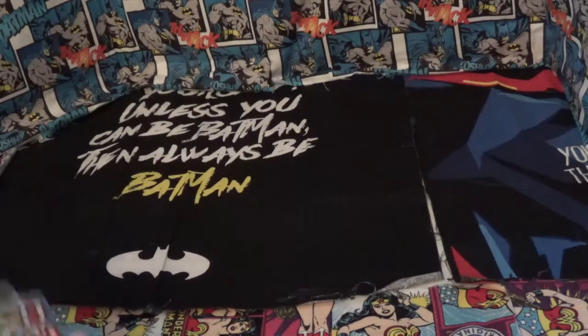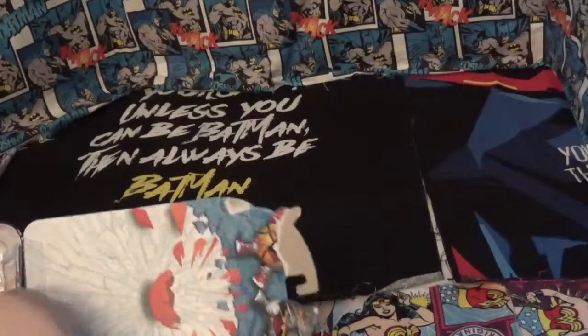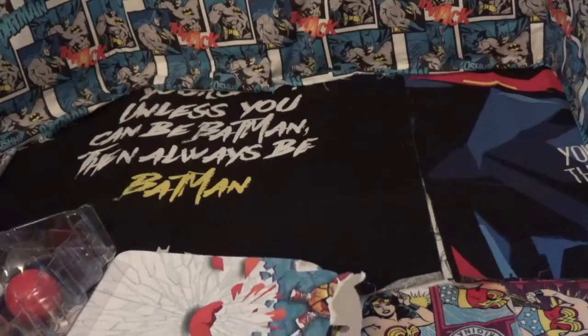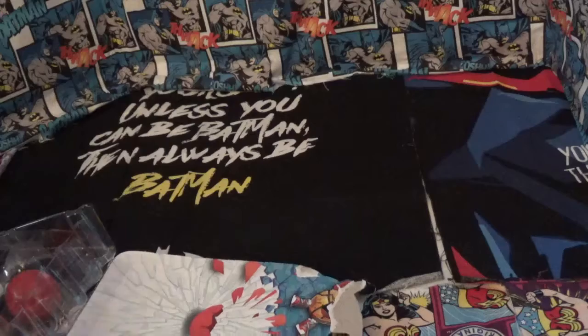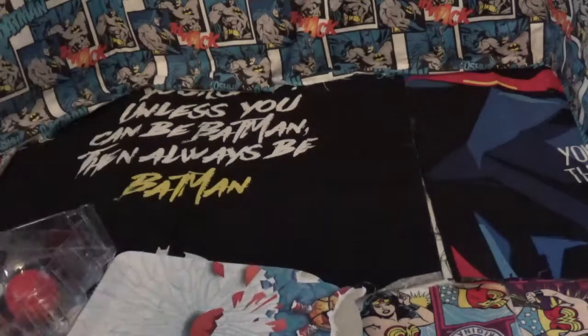We're going to take the back off of this and we're going to reveal our checklists, instructions, and these are all the characters. Pause it and take a look if you want.